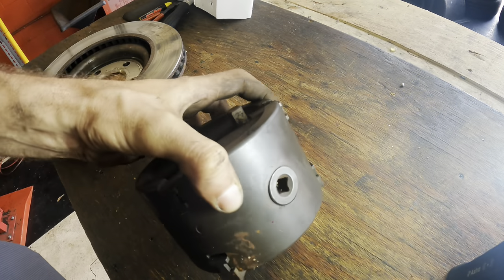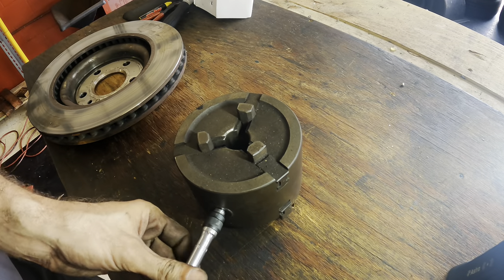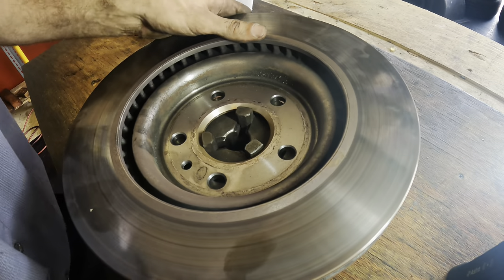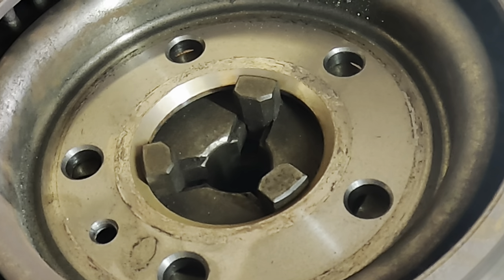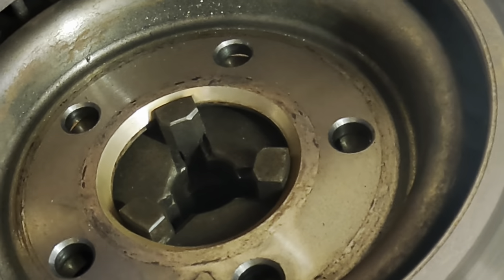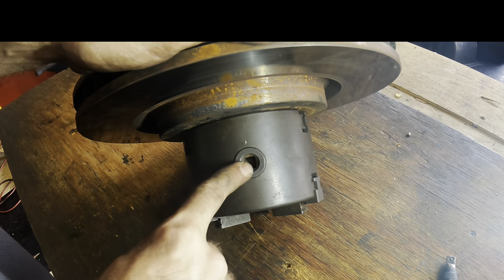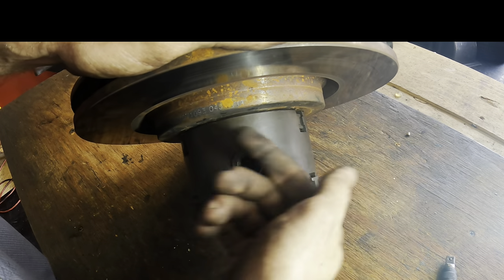We're over here on the bench. I've got the three-jawed chuck, and we're going to go ahead and set the rotor up on this and then place it onto the lathe. These jaws are worm gear driven, so when you turn the drive through here, the jaws will open and close around the inner diameter of your workpiece.